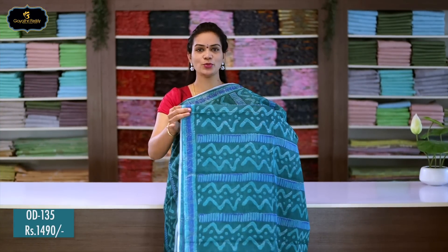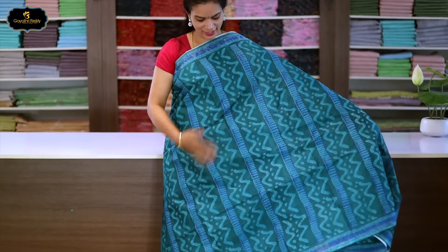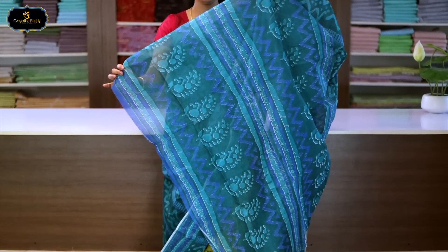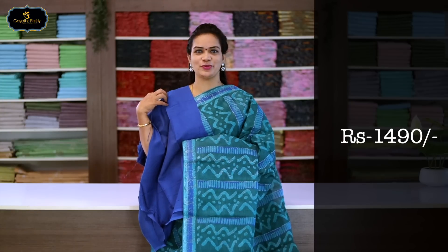Sari no.10, color: rama green, borders: 2 borders equal size, 2 inches. All over sari block print. Pallu: single layer block print, pallu is large. With blouse. Cost after discount: 1490 rupees.